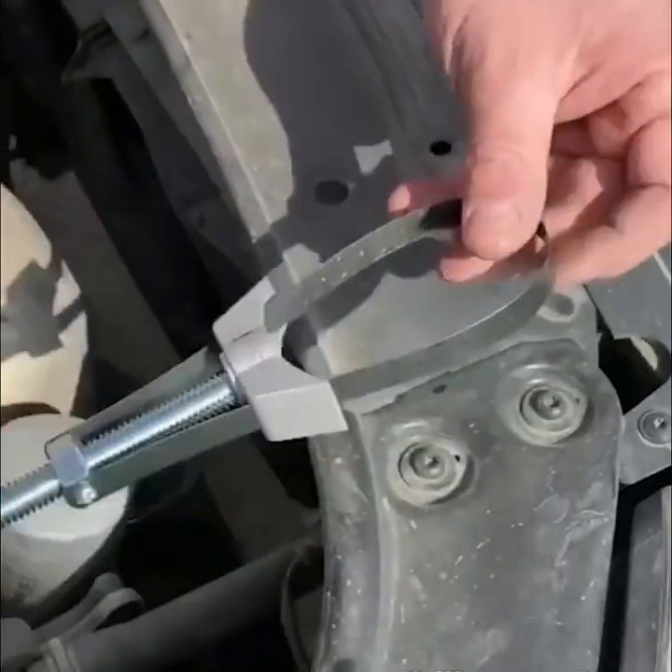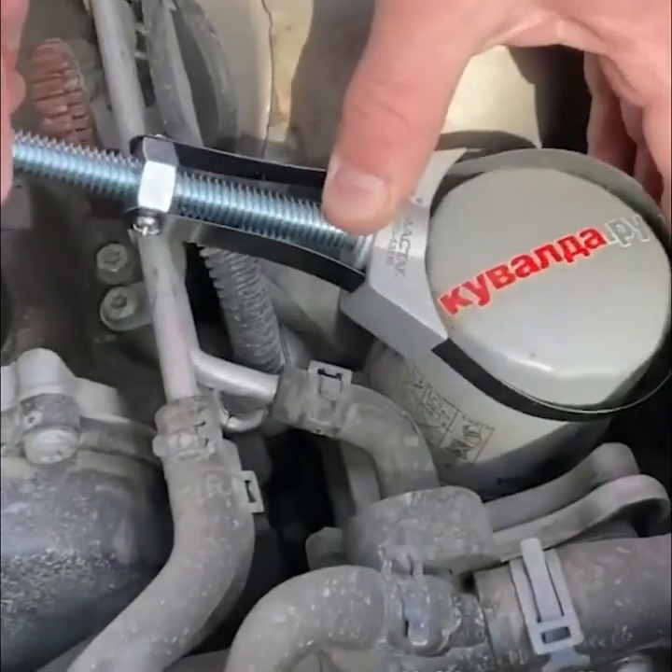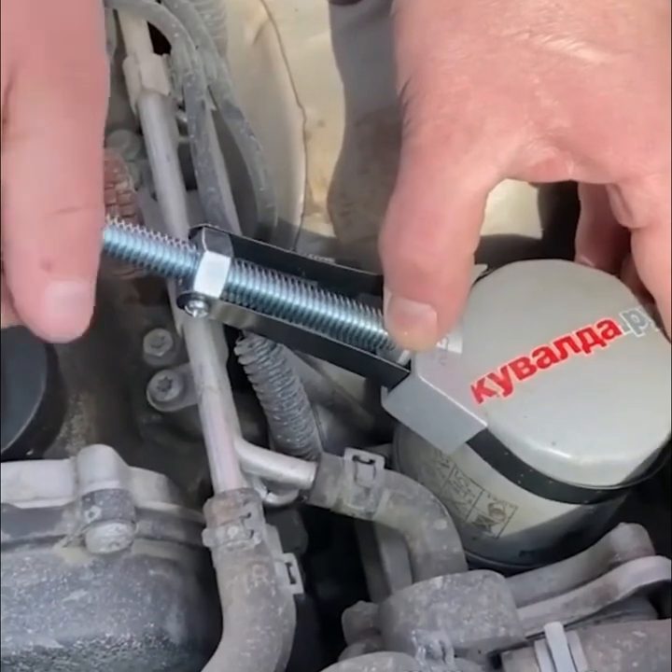Remove your car's oil filter easily with this belt remover that uses friction to unscrew it in just seconds.